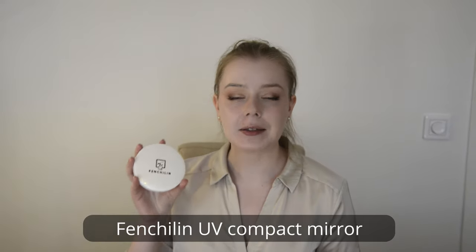Hi guys and welcome to my channel. My name is Jane. The topic of today's video is the Fensilin UV Compact Mirror. We're going to be talking about the functionalities and the things that I think you should consider when buying it — or should you buy it or not — and also we're going to put it to the test.